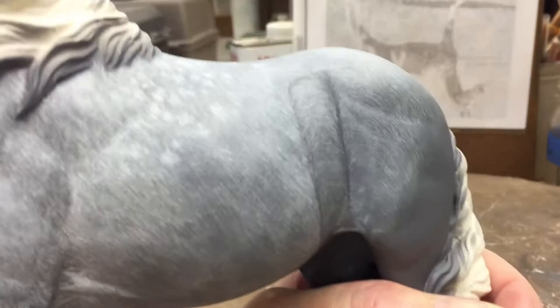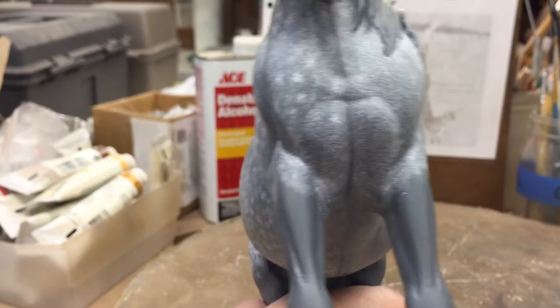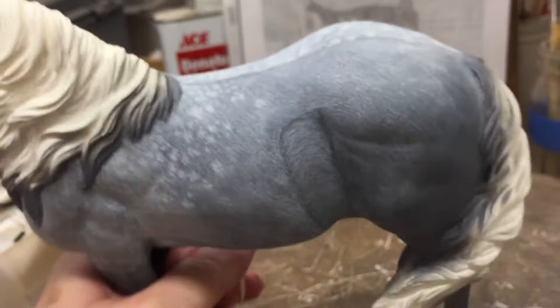I'll show you on this side. Where I haven't done any dappling yet, I just did the hair layer. You can see how he has hair whorls — he's got the little split of the hair pattern down the front of his chest and then hair whorls on either side of his front legs here. And this side is still in progress, so I want to continue. I'll video this as I'm doing it so that you can see how I do this.